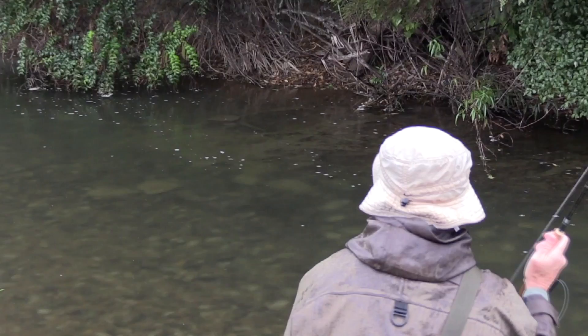Hello and welcome to Improve Your Flycasting with me, Simon Goresworth. Today's episode is about improving your accuracy.